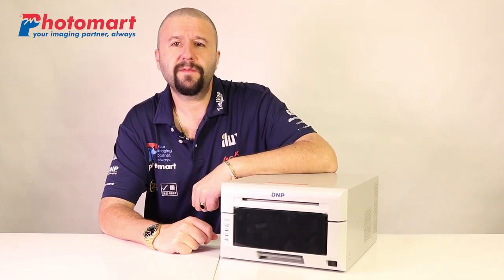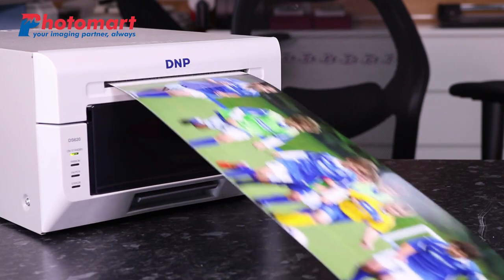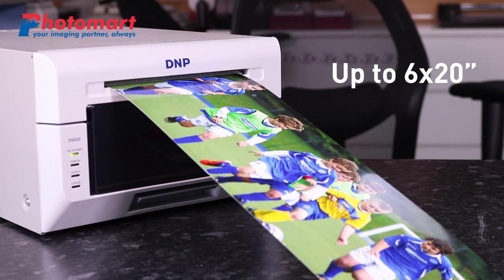However, one of the most unique features of this printer is the ability to produce panoramic prints of up to 6x20 inches.